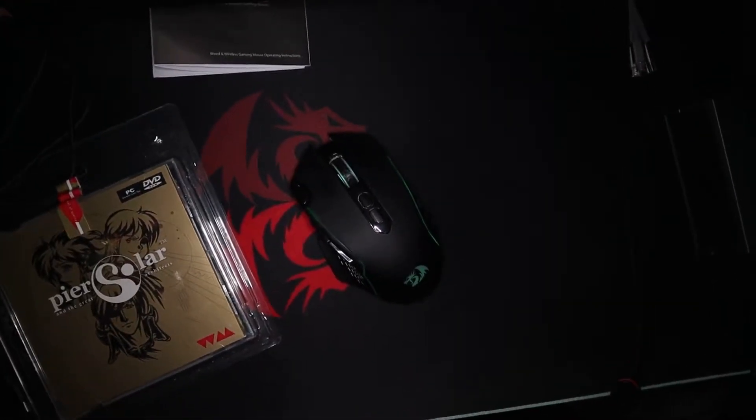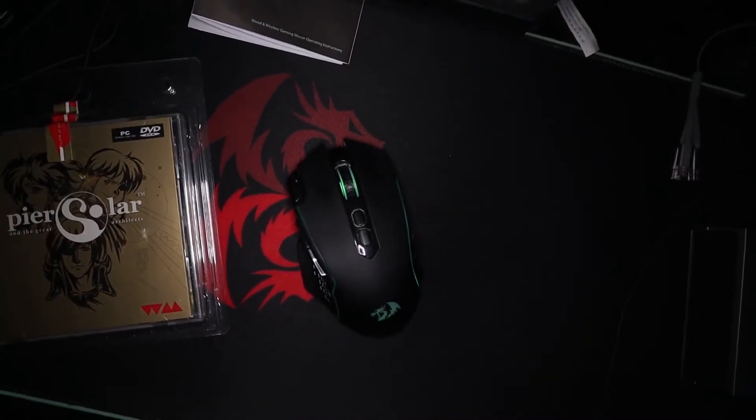What's up Weeddemers, Sal here and in today's video we're taking a look at the Red Dragon Taipan Pro, a reasonably priced wireless gaming mouse and why I think if you're looking for an affordable gaming mouse this little guy should definitely be on your radar.